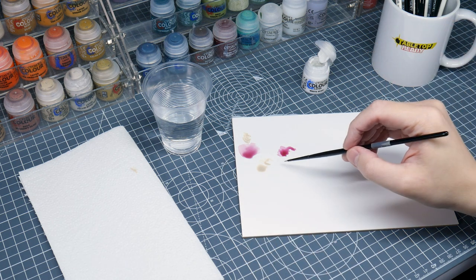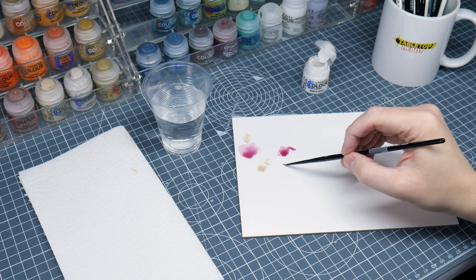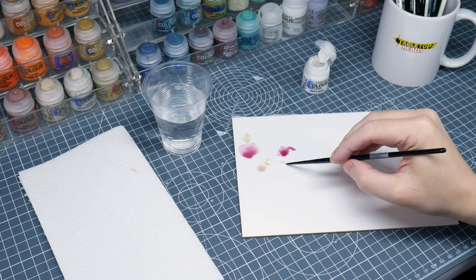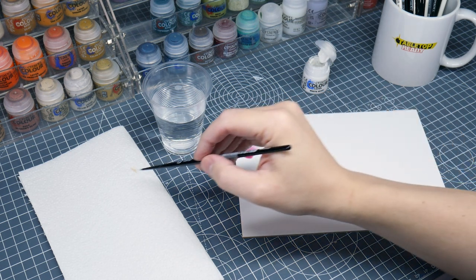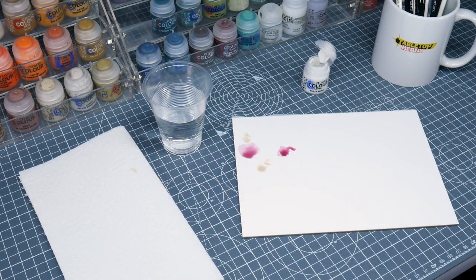I don't tend to thin down the paint as much either, as we want to get a strong colour without having to paint our highlights multiple times like we would if we were layering. And again, it's a really good idea to remove some of that excess paint from my brush to give us more control and to prevent thick blobby lines.